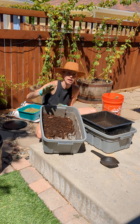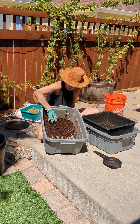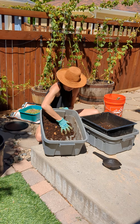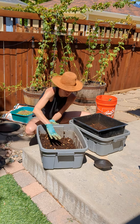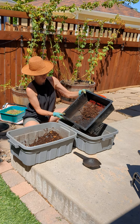It's really hot and sunny out. I am building up a big pile of castings and bedding in the corner, giving the worms a few minutes to crawl back down away from the sun, and I'm scooping off the top layer of bedding and castings and putting it into this square grid sifter.